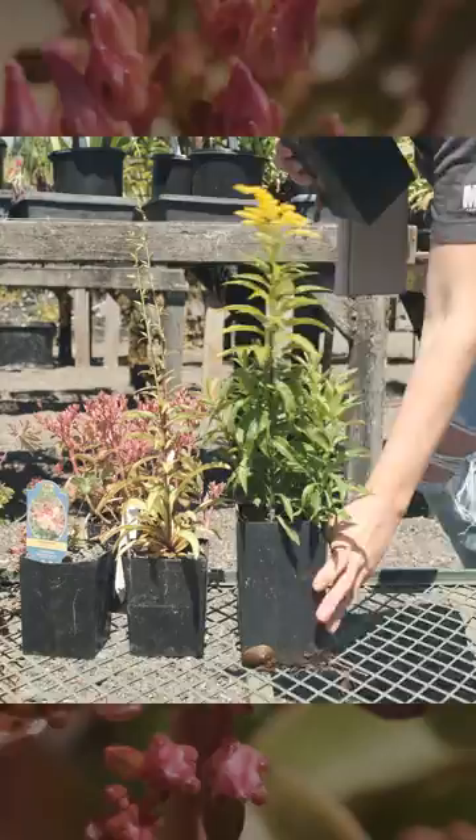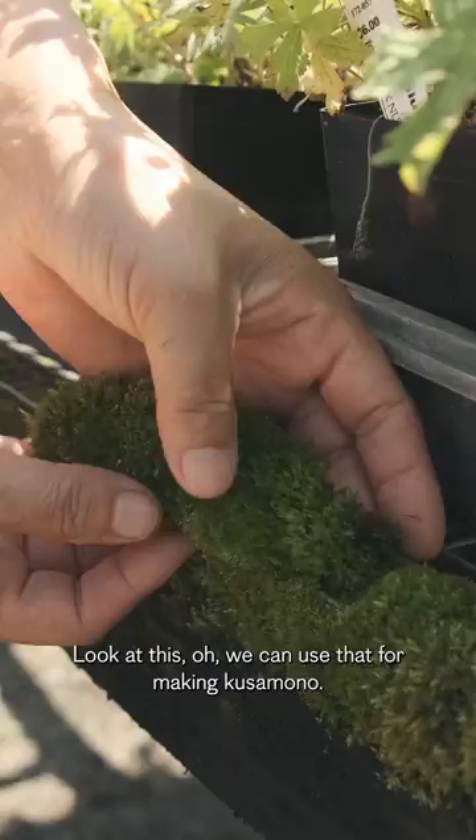This is hard, there's so many things. Oh, these have flowers too. I want to kidnap this moss — look at this. Oh, we can use that for making Kusumono.